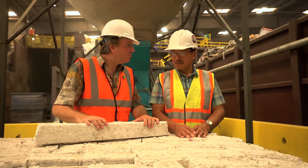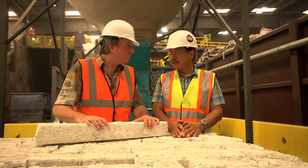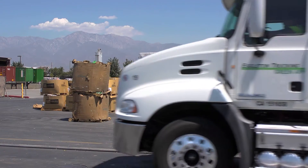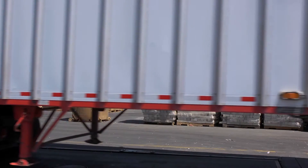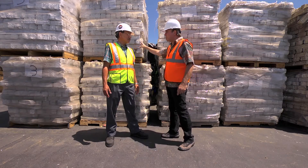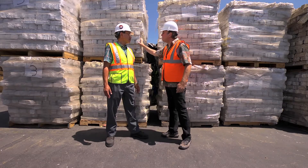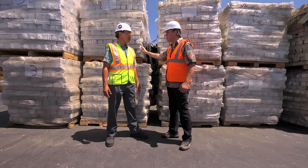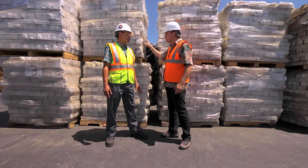So where does it go from here? This is the staging area for the foam. I see many of these pallets — 40 of these are going to go on a truckload. Once a truckload is full, where does the material go? We can sell it domestic or export. And how long have you been marketing this material? Since 2009. Is there a strong demand for this material right now? There is, yes.